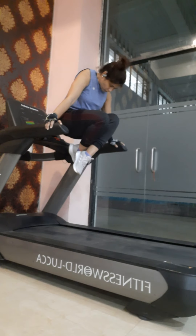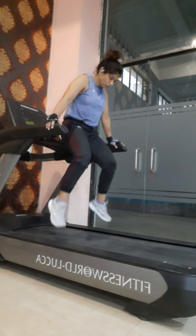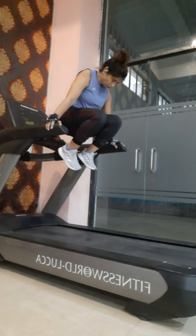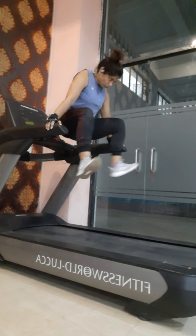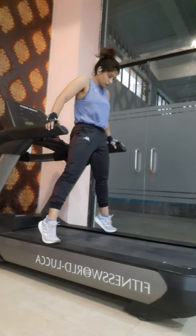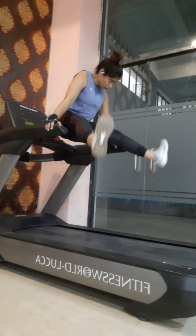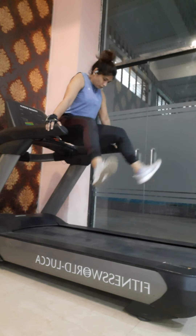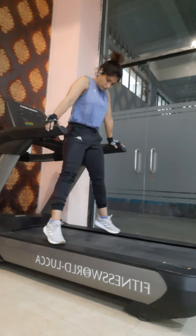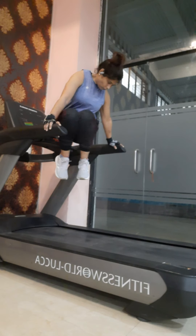In the third exercise, lift the body off the floor bringing both legs into straddle. Just lift and bring the legs to straddle and back close to the chest — do it for a couple of rounds. Again, lift the legs off the floor and bring the legs into straddle. Always remember to keep the hands straight.